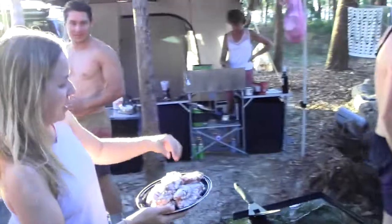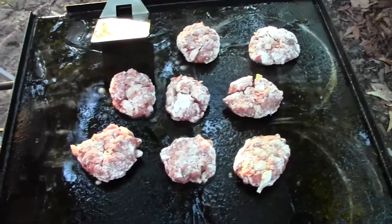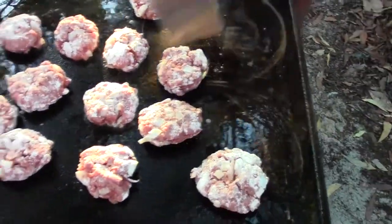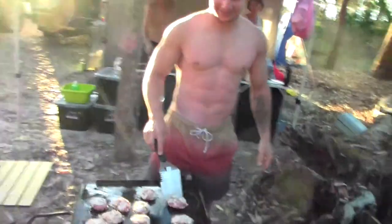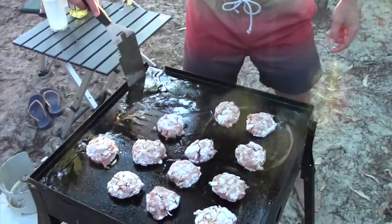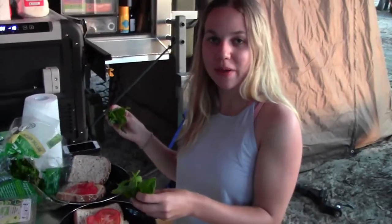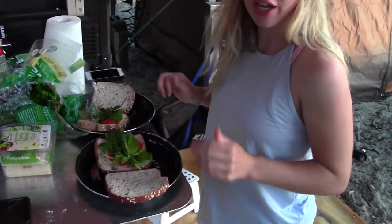And then we'll chuck these on the barbie. Barbecue's nice and hot. Here's the real chef — hottest chef ever seen. Barbecue's hot. Flippy flippy. Just put some tomato and cheese on the bread, put some lettuce on there too, and we'll go get our burgers.